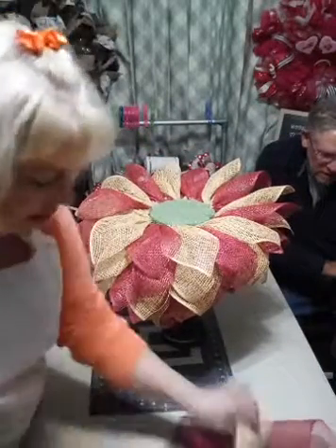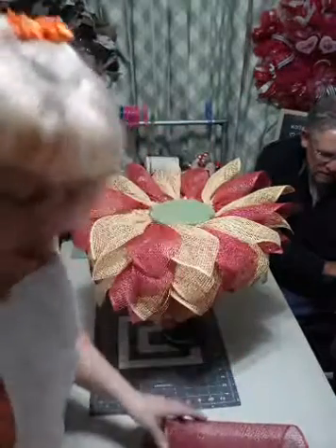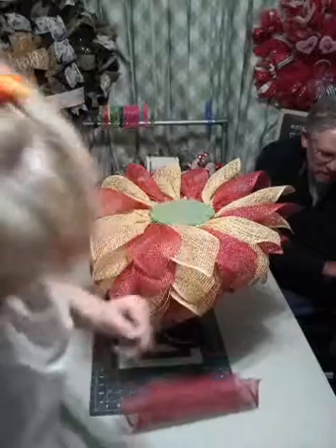Now we've got the whole top layer on, and see, I still have plenty of mesh left over so we can use this on another project.